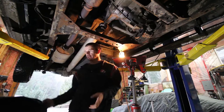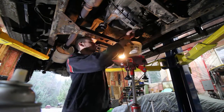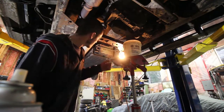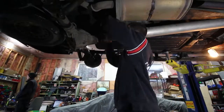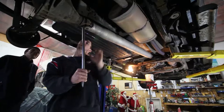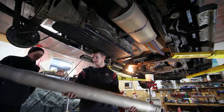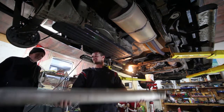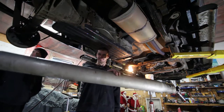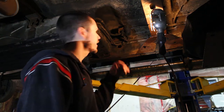Let's get the transfer case fluid drained out. Remember - fill plug first. I'm gonna put it in a clean container so I can actually reuse it because it's nice clean fluid. Now that's draining, I'm gonna get the rear drive shaft pulled out.